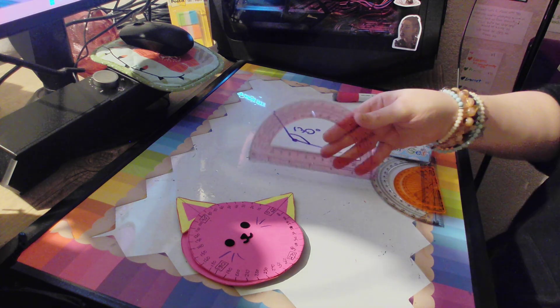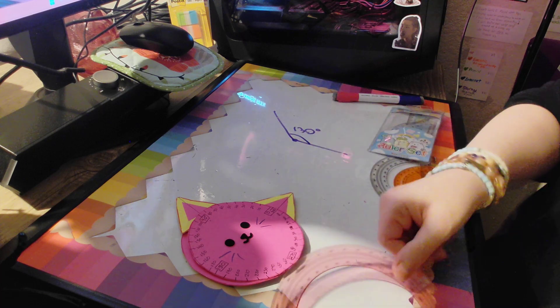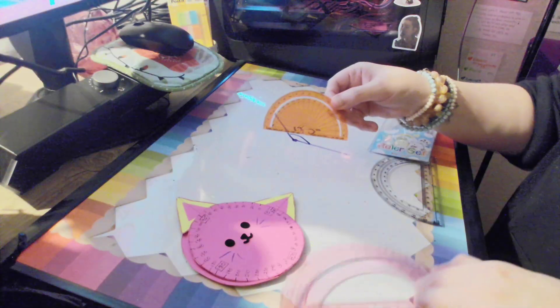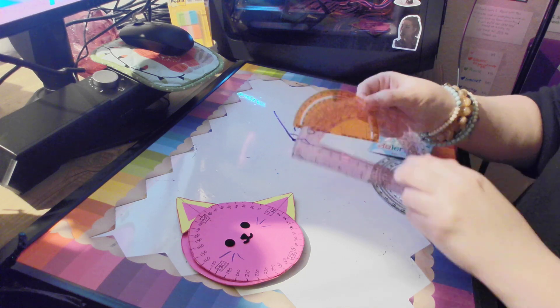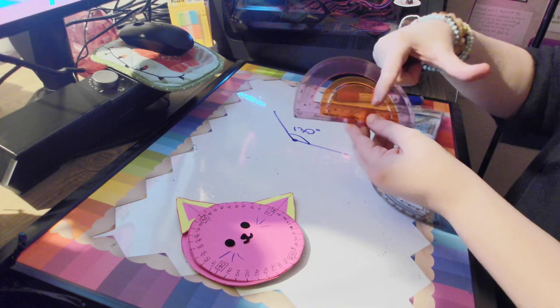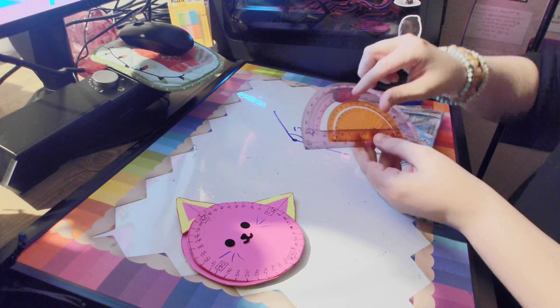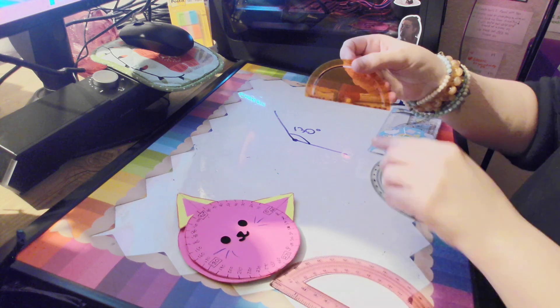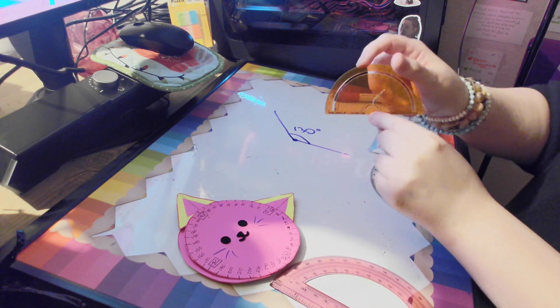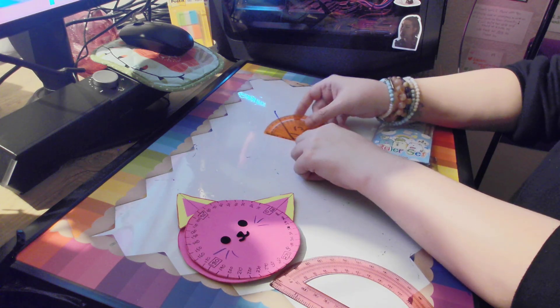They're not always pink — I had to buy this one special to get a pink one because I like pink. You can also get a smaller one. If you wanted a smaller one, they still tell you the exact same angles. It'll still follow the same lines. This one's just smaller. It also has the hole in the middle to show you where to put it on here.